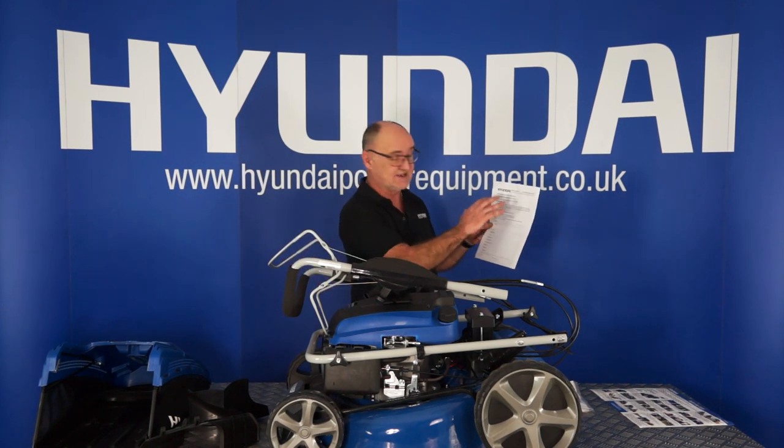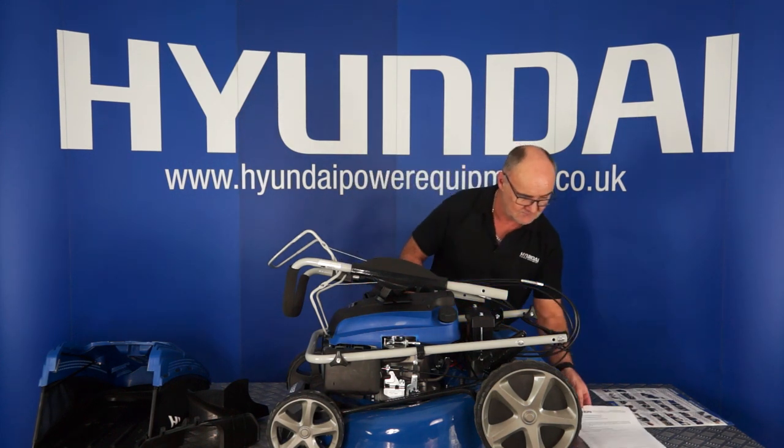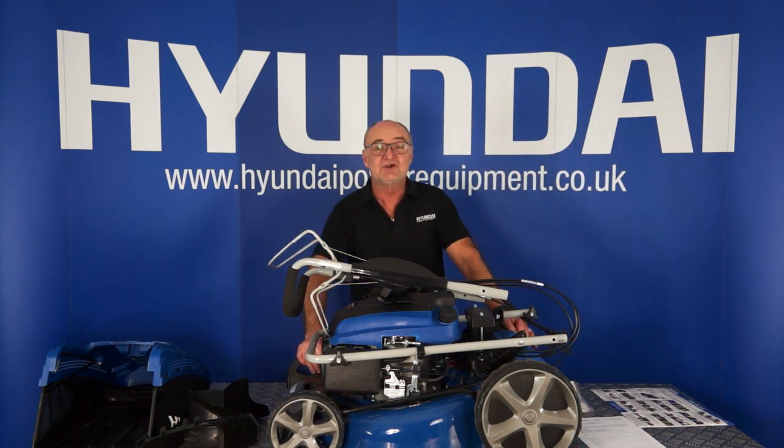I do recommend that you fill this in and register your warranty. There are several ways to do it, whether it's online or otherwise, and it's all explained on this form. And that's the contents of your packaging.